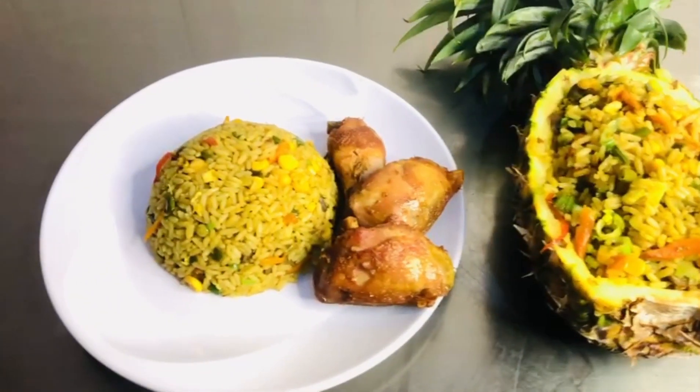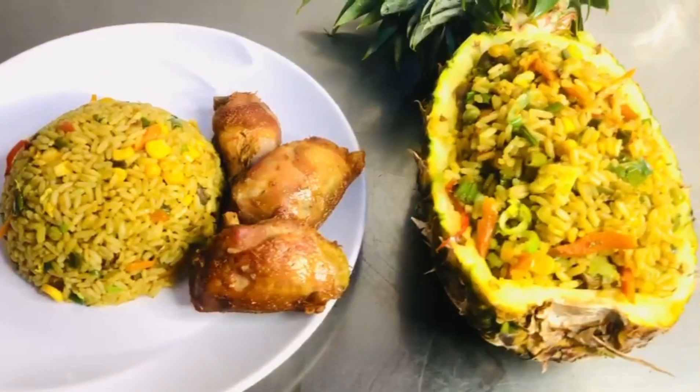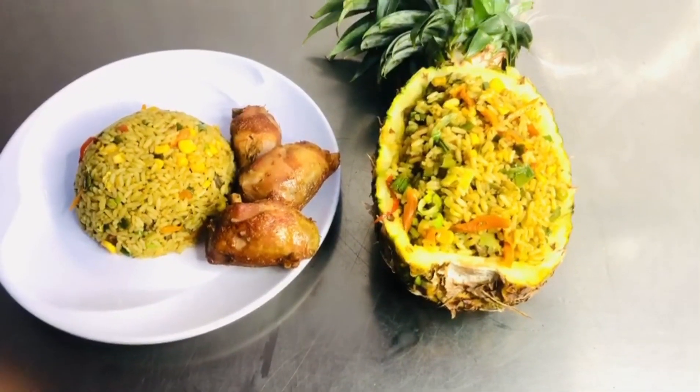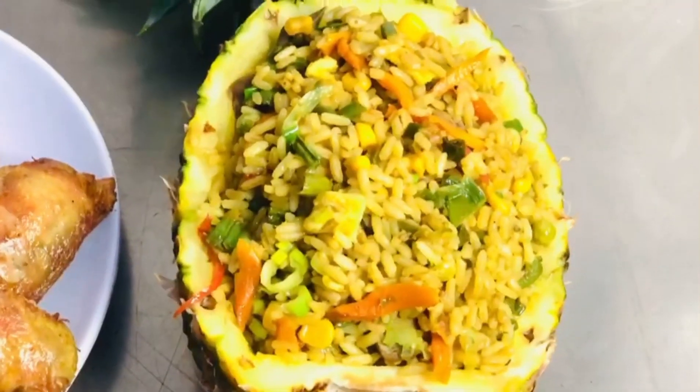Hi guys, welcome back to my channel. I hope everyone is doing well. Today I'll be sharing how to make stir-fry tropical pineapple fried rice. It is so delicious and you have to try this.